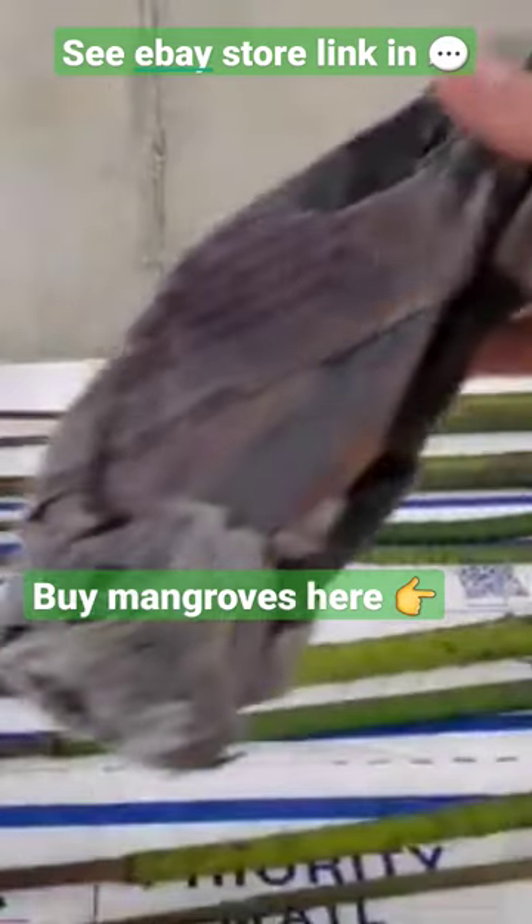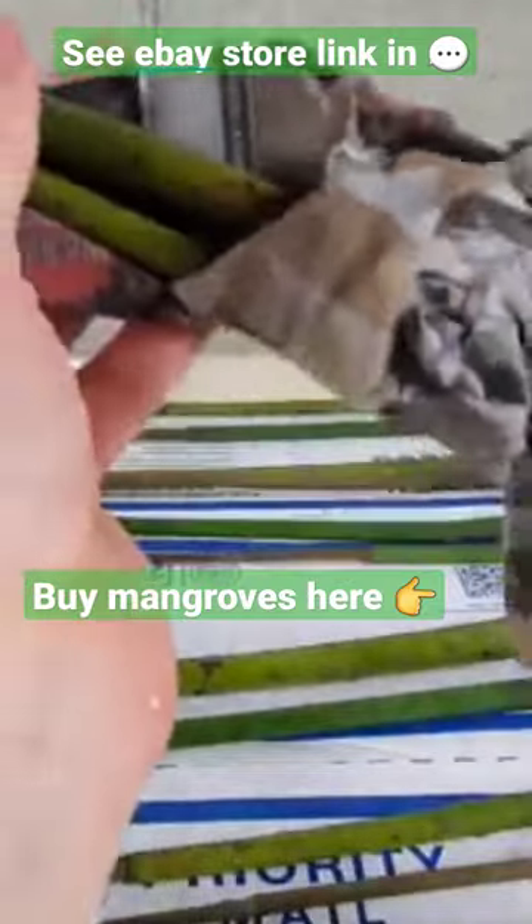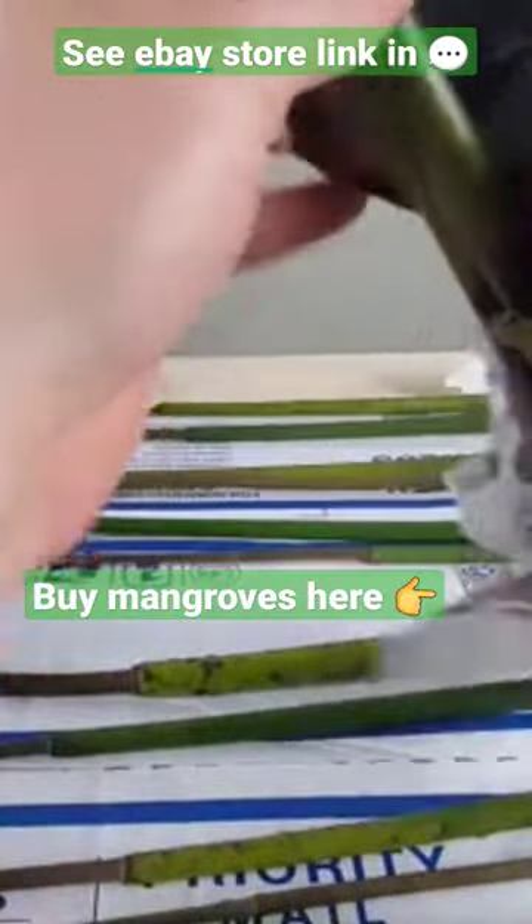Something else really interesting about mangrove trees is that they can grow in both salt, brackish, and fresh water. So you can keep these in pretty much any aquarium you can think of.